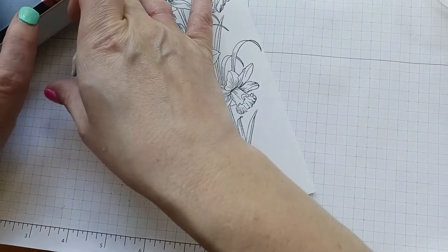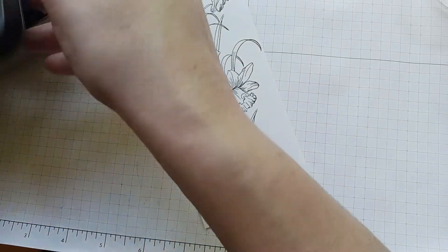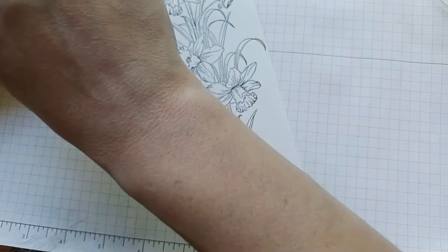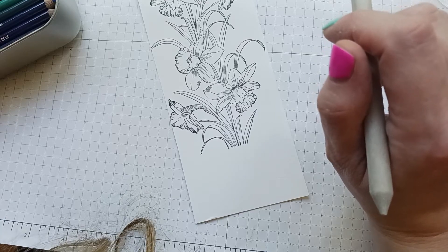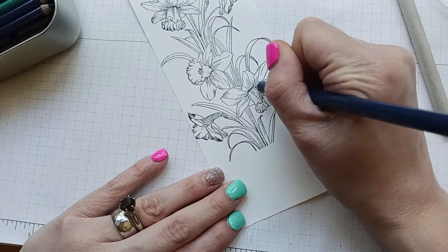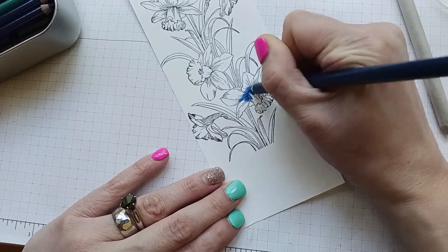I'll stick with this one blending stump and show you what I mean. I'll probably make this a pretty pink color — or maybe a nice blue. Let's see... this is a pretty blue, let's do blue. I'm going to show you what to do.